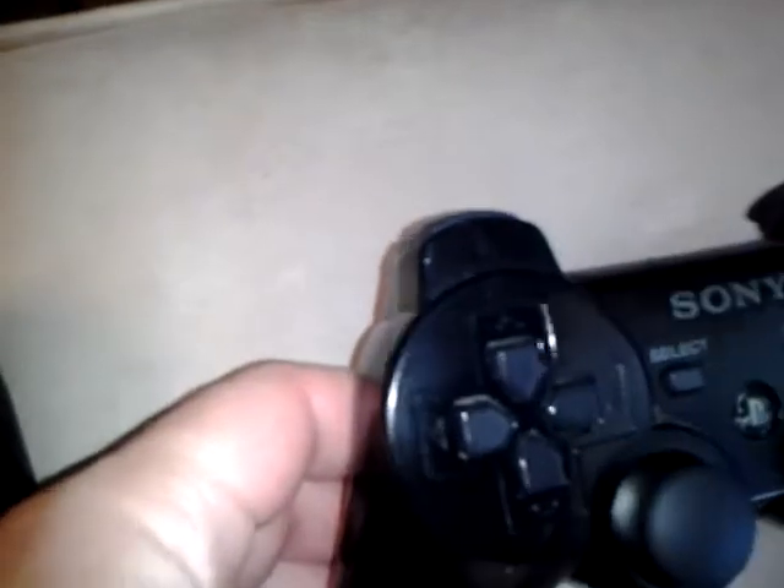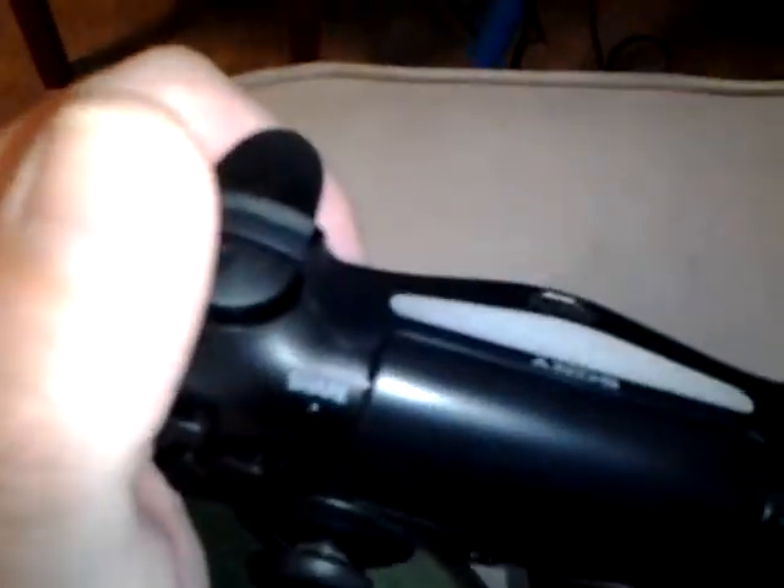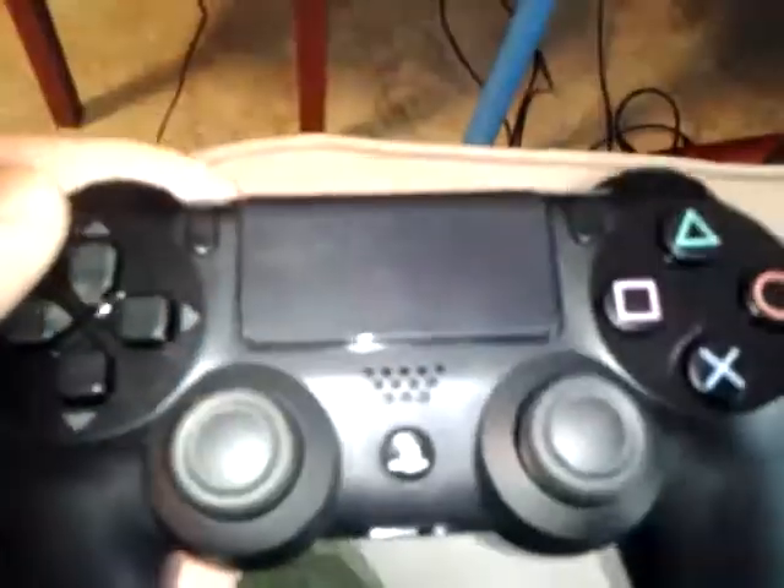The bottom of it has kind of a grid pattern to help you grip, but I've also got a little rubber boot thing that goes on it. It's pretty nice, especially when you really get into it and your hands start sweating. Hope you guys enjoyed a look at the PS4 controller.